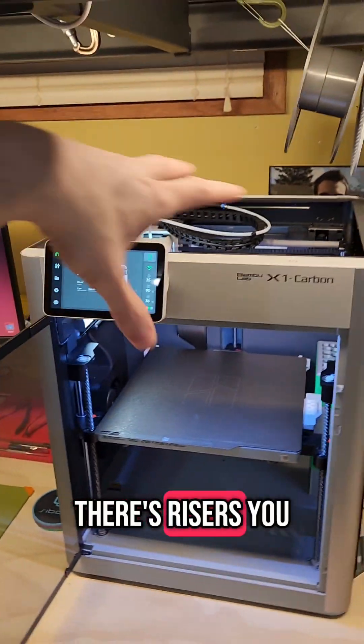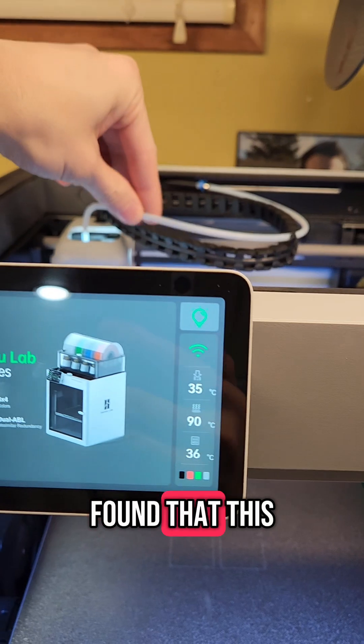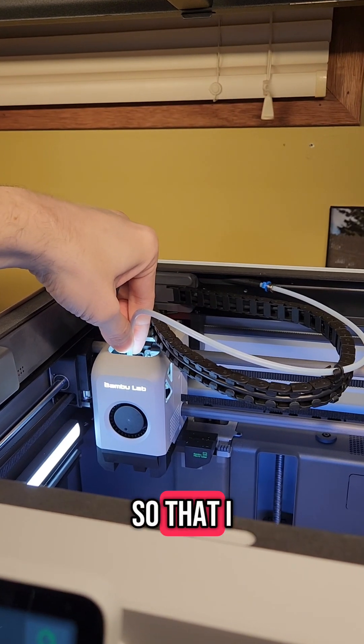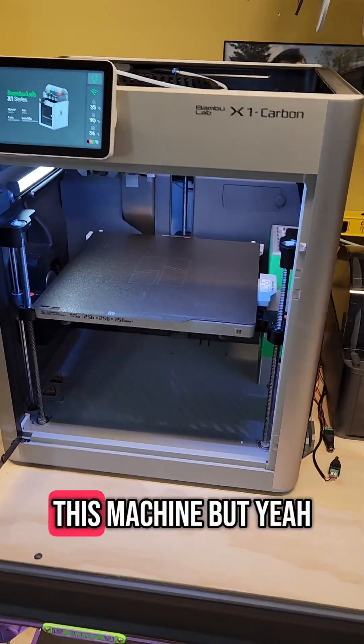I know that there are risers you can build for on top of it with additional lighting, and I kind of want to do that too, just because I've found that this tube does rub a little. I did want to put a stiffener up here so that I can have the tube set up a little straighter. I'm going to print some more upgrades for this machine.